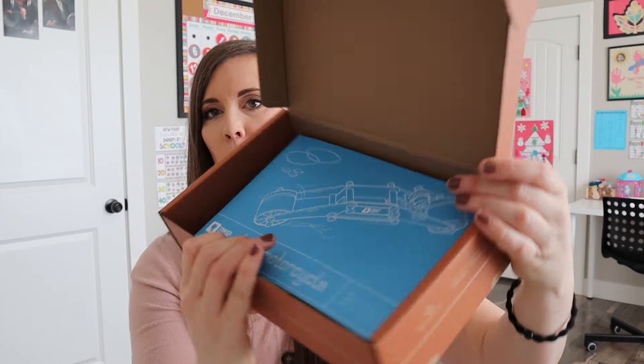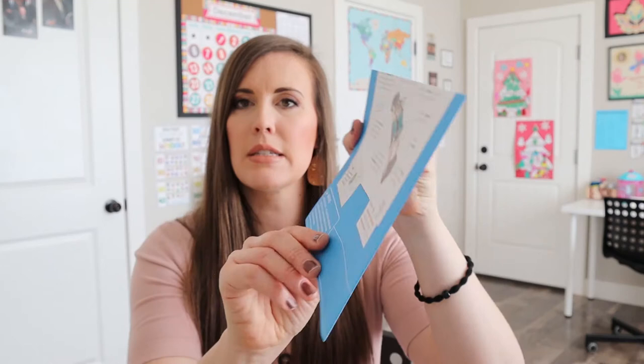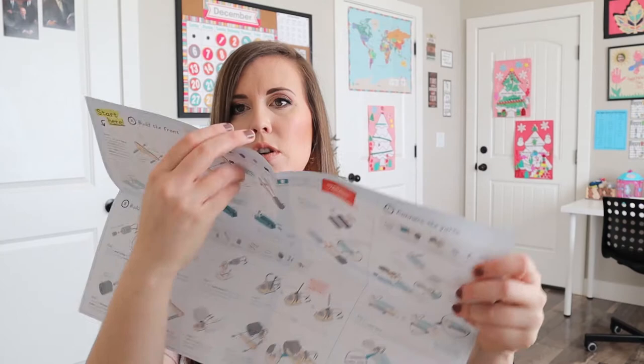So when we open it up, this is what it looks like. We have our little blueprints on top with an image of what the finished product is going to look like. So this is our instructions - we have all of our instructions right here. I just love how they come on blueprints; I think it's so fun. And then we have our little booklet.